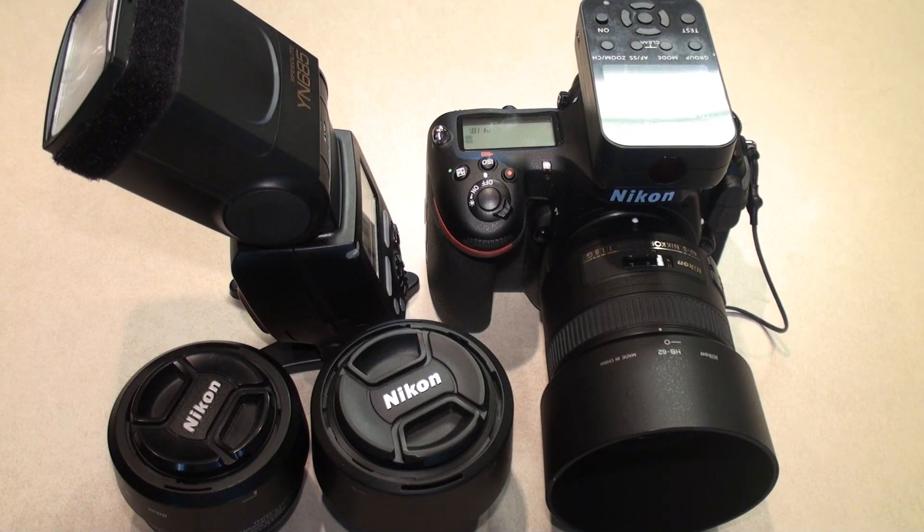Hello YouTube fans, it's your boy Brad here with another video. Of course you saw the title. I hope this would be helpful to someone, because this was a pretty distressing malfunction that I ran into.